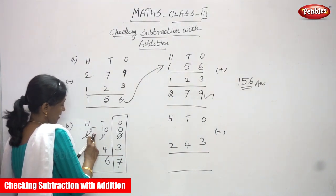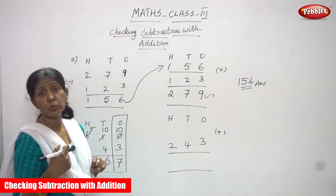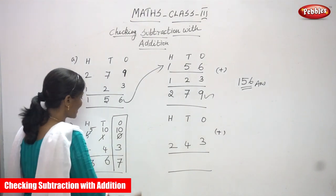Now what is the number in the hundreds place? 5. So 5 minus 2 — start doing backward counting: after 2 — 3, 4, 5. So the answer is 3. What is the answer? 367. This is the exact answer.